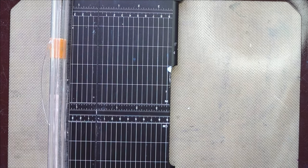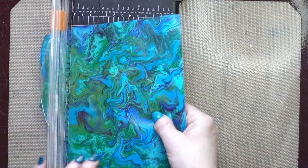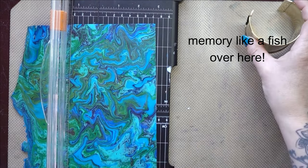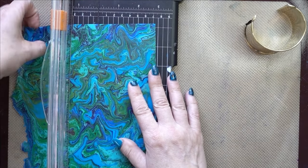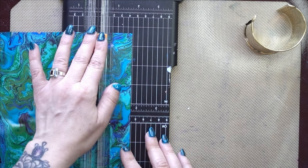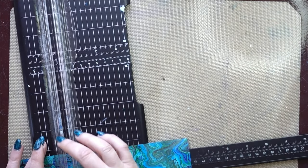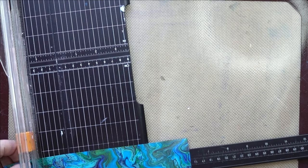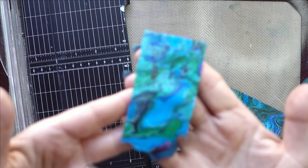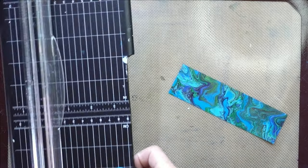I'm going to cut a piece that is one and three-quarters inches. Keep your little scraps because you can use those for pendants and such. Now I'll get my paper trimmer out of the way.